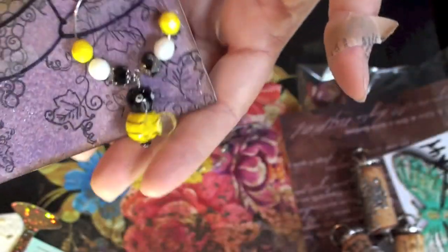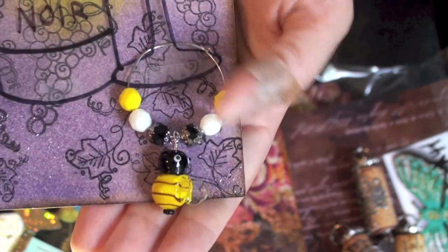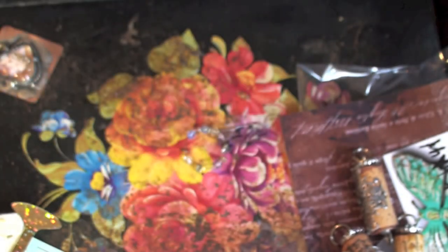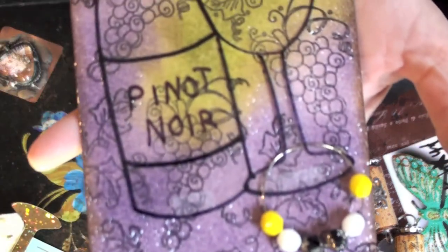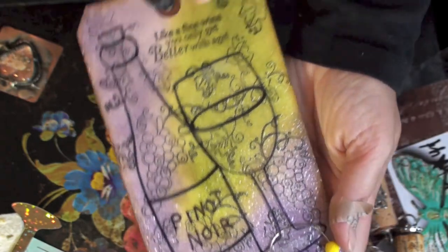Very cute, very cute. I like that yellow. Cute card too — she did some embossing, or maybe that Goosebump stuff, I'm not quite sure. Very cute.